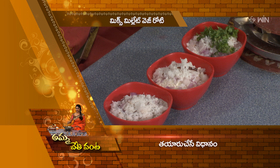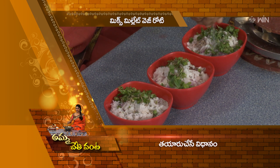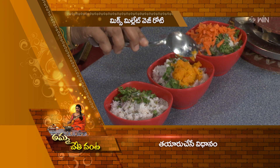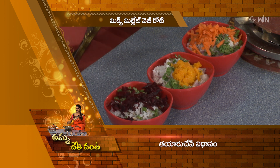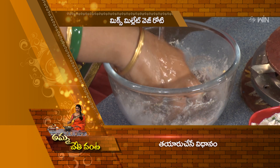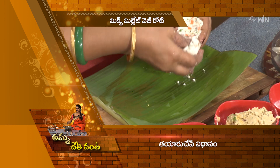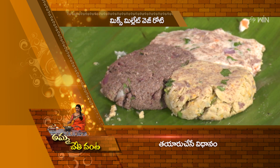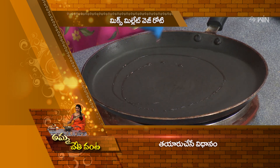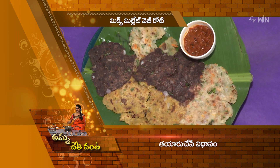You can taste different combinations with this recipe. Take a mixing bowl, add the ingredients together, and mix them into a dough. Add the roti to the pan, add oil, and cook it. Serve it on a serving plate. Mix Millet Veg Roti is now ready to serve and enjoy.